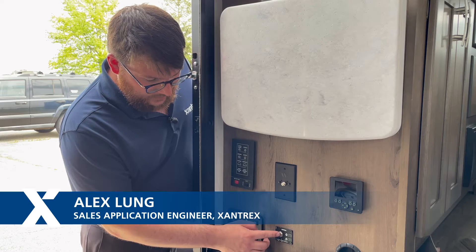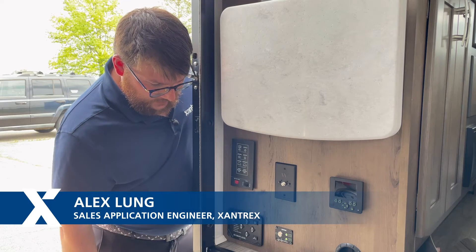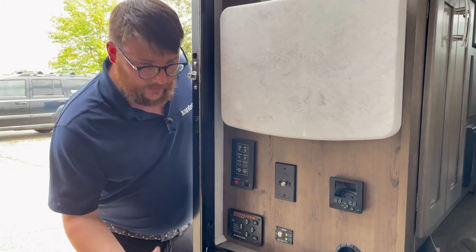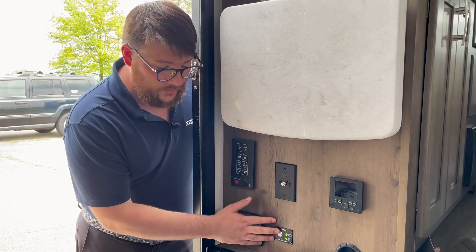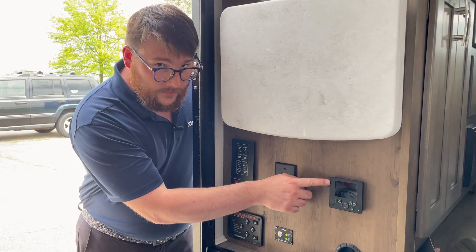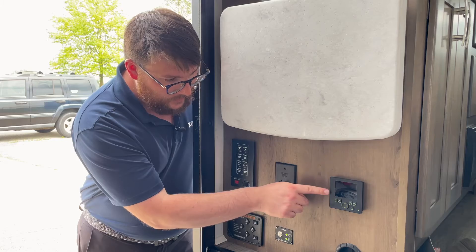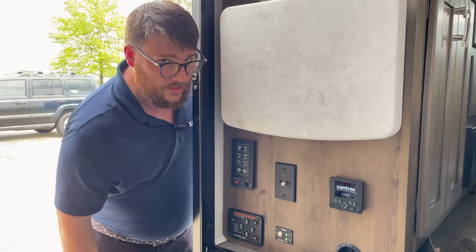To turn your batteries on, all you have to do is push and hold for about five seconds and you'll see the battery start to illuminate — that means they are now coming online. Once your batteries are on, you can tell with the full illumination here. If you want to activate our eGen screen, all you'll have to do is hit the battery disconnect and you can see our function starts to light up.